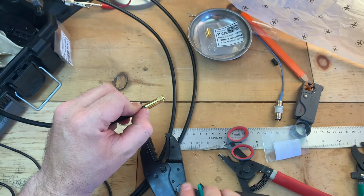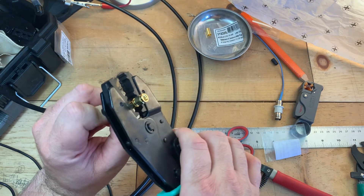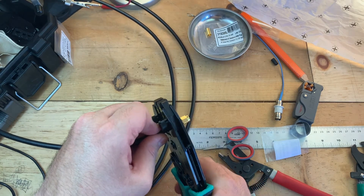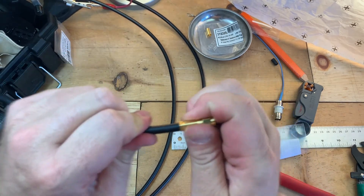Okay, now we're going to go ahead and crimp. We're going to be using the 0.255 crimping die. And you can see we've got a pretty good connection.